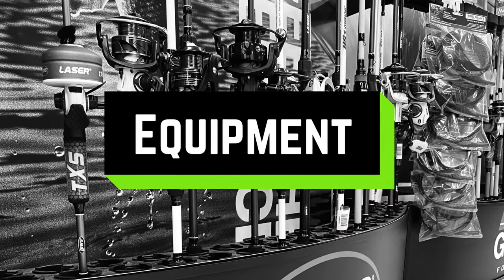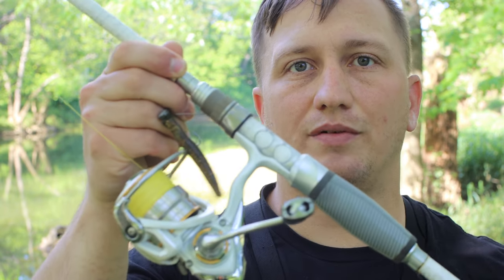As far as setup, I throw this on spinning gear — a seven-foot three, medium-light, fast-action combo. It's a Bass Pro Carbon Lite setup I bought specifically for fishing Ned Rigs. For line, I use high-vis yellow 20-pound braid tied to a fluorocarbon leader — usually eight or ten pound — about six to eight feet long. That gives you good casting distance, and the braid with no stretch lets you feel those strikes.